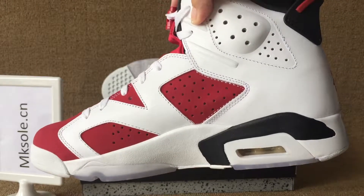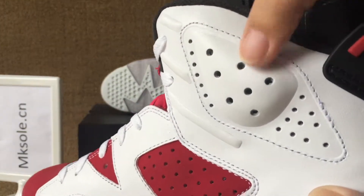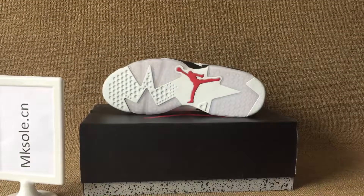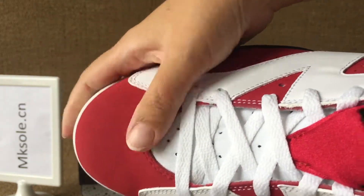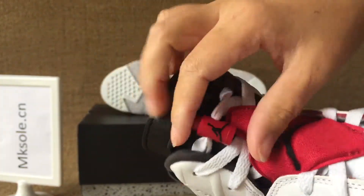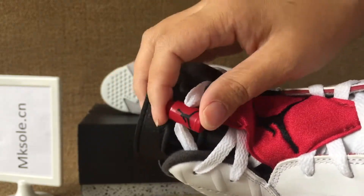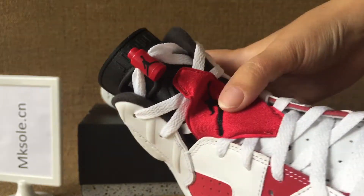Check out this side — it's very clean, with seven holes and ankle collar. Black hole, red lining coming, red toe box, and black tongue. Black tongue with lace locker and black Jumpman on the tongue.